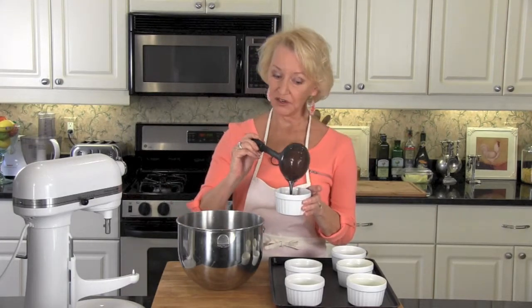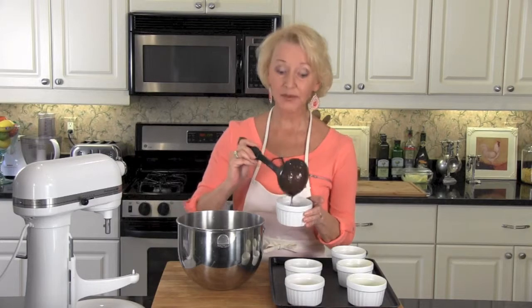The batter is very thin — don't be concerned, that's how it's supposed to be. Once we get all 6 of them 2/3 full, we're going to bake them in a 350-degree oven for 20 minutes.